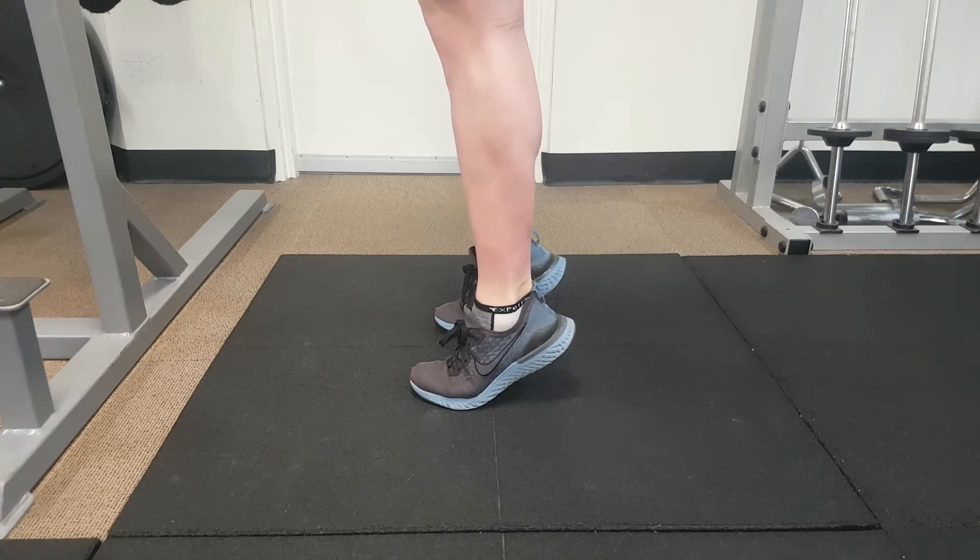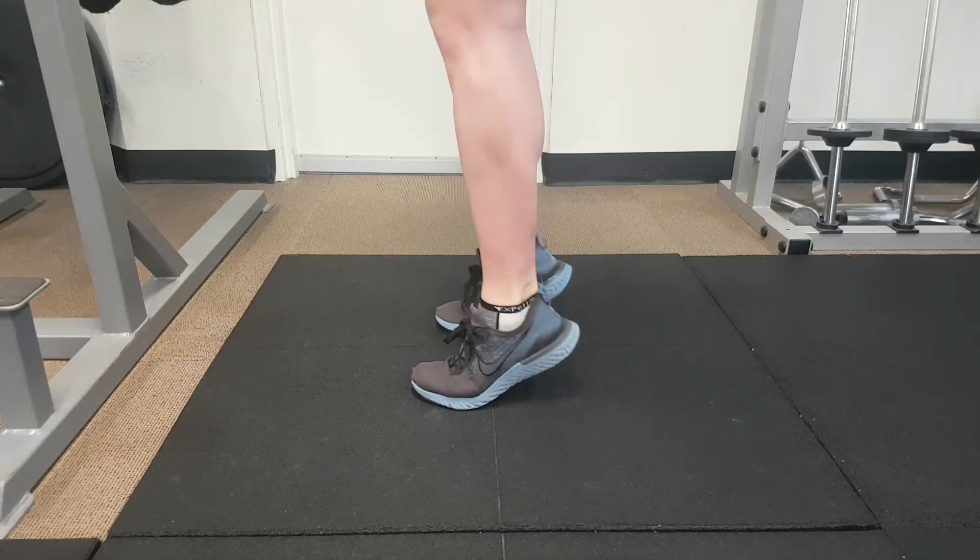We don't care if your heels hit the ground or not — they should ideally brush the ground and feel like you kind of bounce, and we're just looking for a nice repeated action.